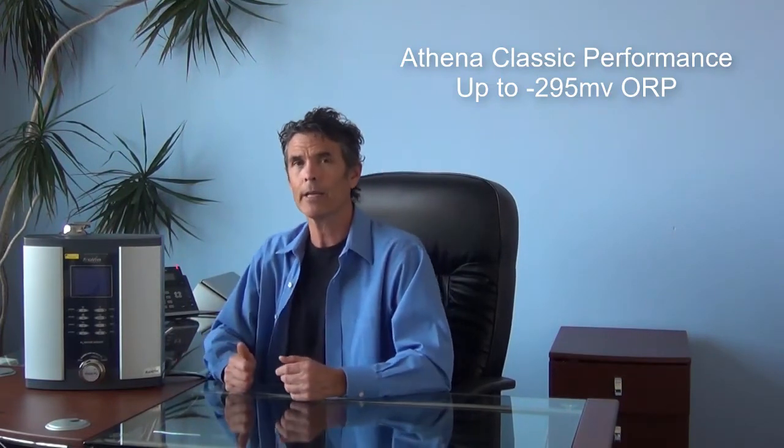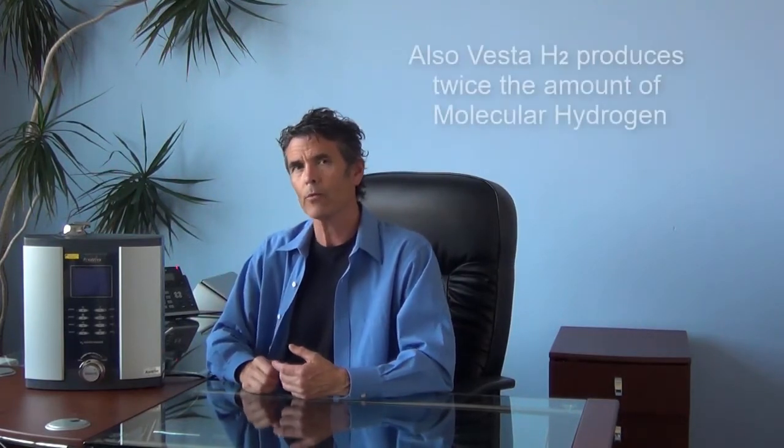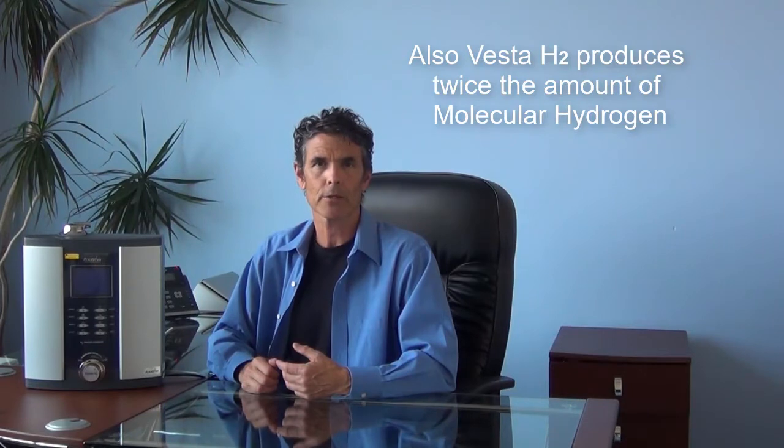When comparing performance in an ionizer, water quality is always the critical variable. Using Reno water as our example, the top end of the Athena Classic was about minus 285 to minus 295 millivolts of negative ORP. The Vesta H2 at the top end of the H2 series actually doubles those performance metrics and is able to produce in excess of minus 600 ORP. It's also about double the molecular hydrogen output of the old Athena Classic.